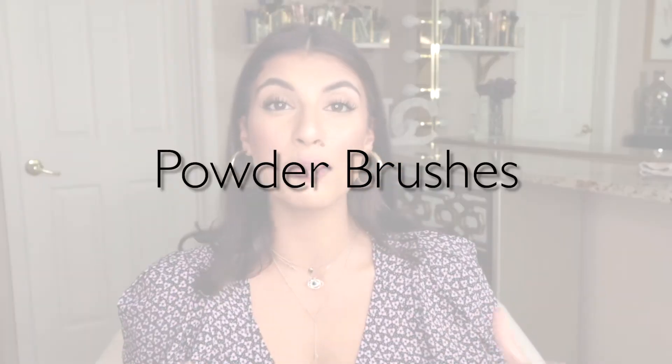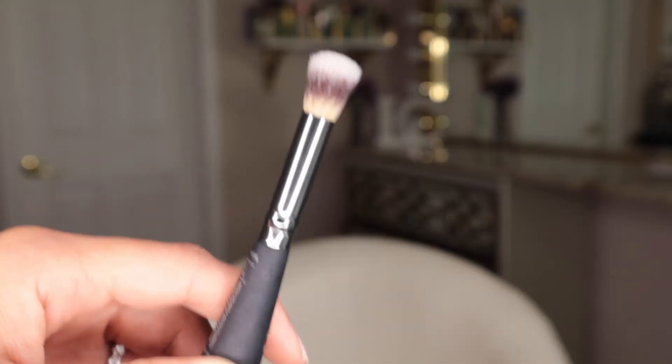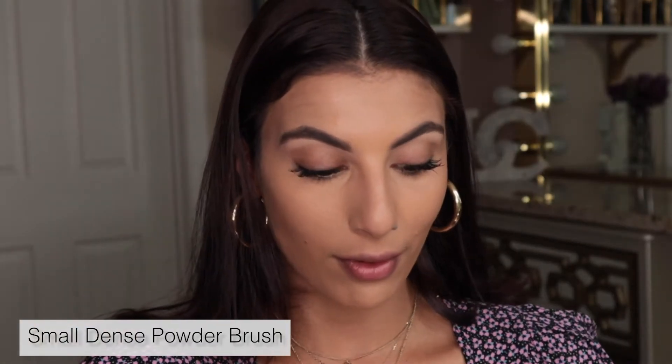Next comes powder. I never recommend applying powder too densely. For setting under the eyes, I like to dip a damp sponge into translucent powder and press it underneath the eyes. Another option is a soft brush, which gives a gentle coverage and helps get into those nooks and crannies to set the eyes. You can also bake using a damp sponge — leaving excess powder underneath while you finish your makeup to brighten that area.